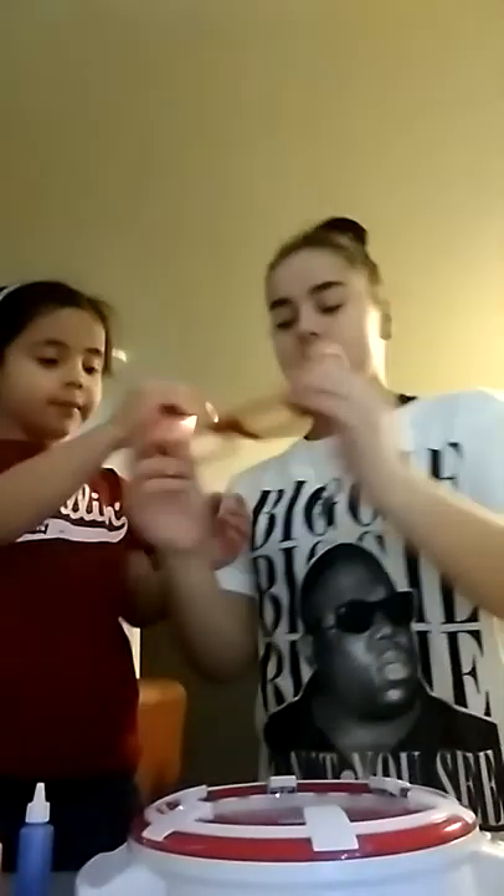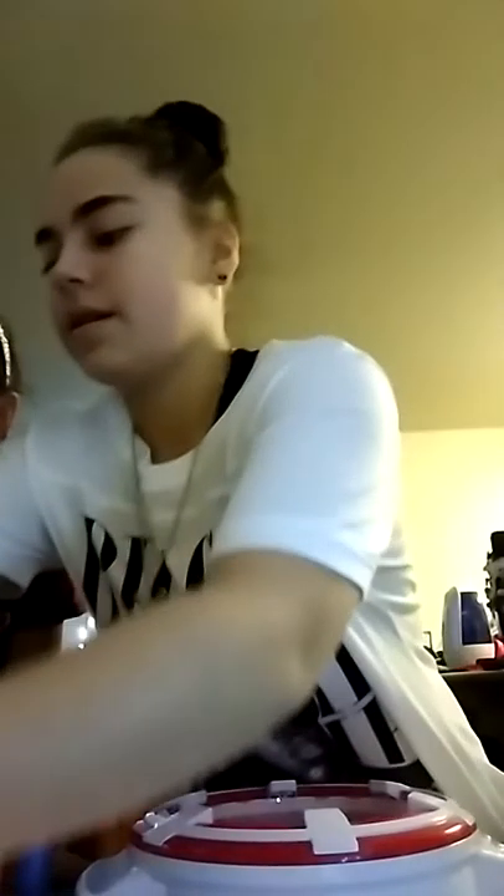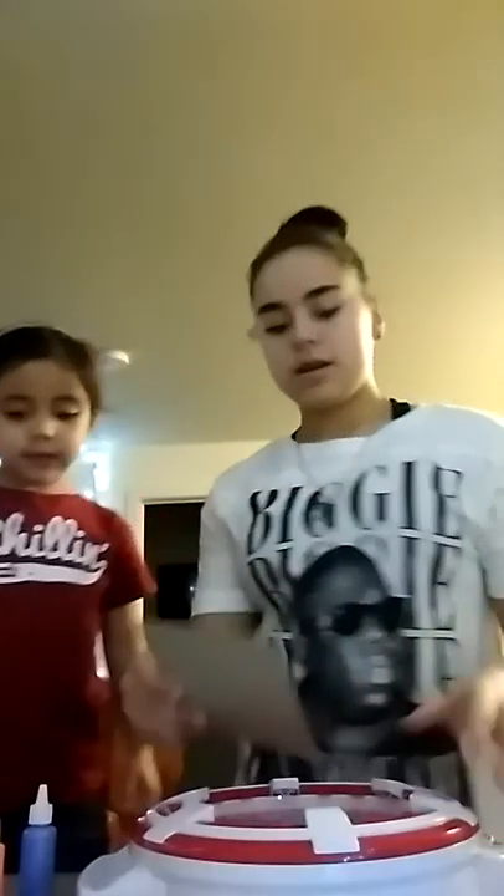Whoa! This is how it looks right now — it looks pretty cool. Oh, that looks cool with the glasses on! So I'm going to take this out, and you get to do the next one. I'm going to let this one dry — let's put it right there and get your next one set up. Why don't you pick out what color you're going to use first while I get this on there.